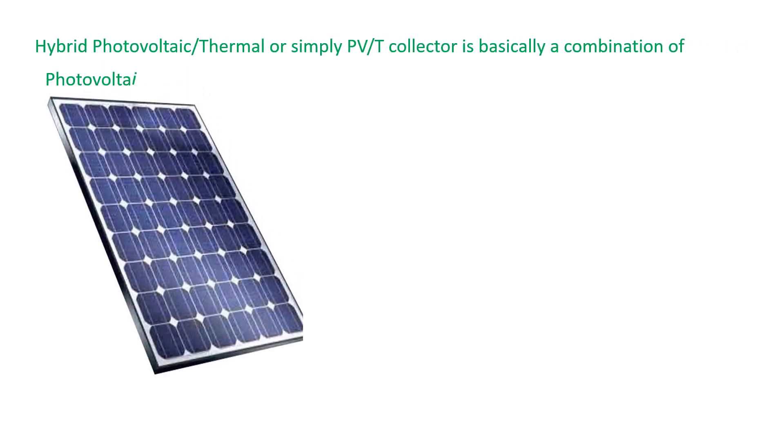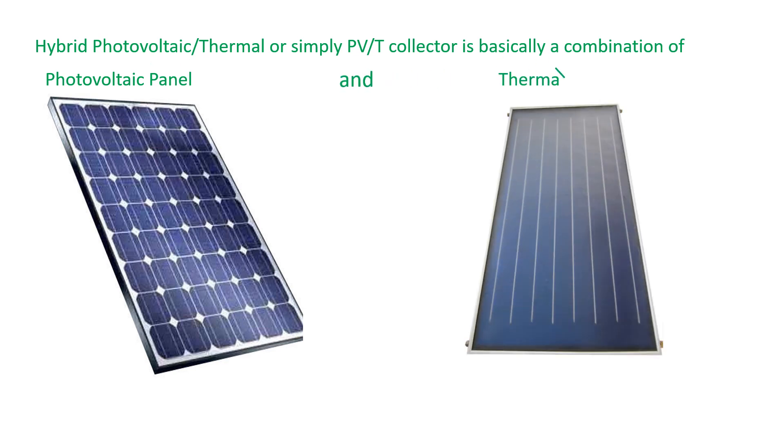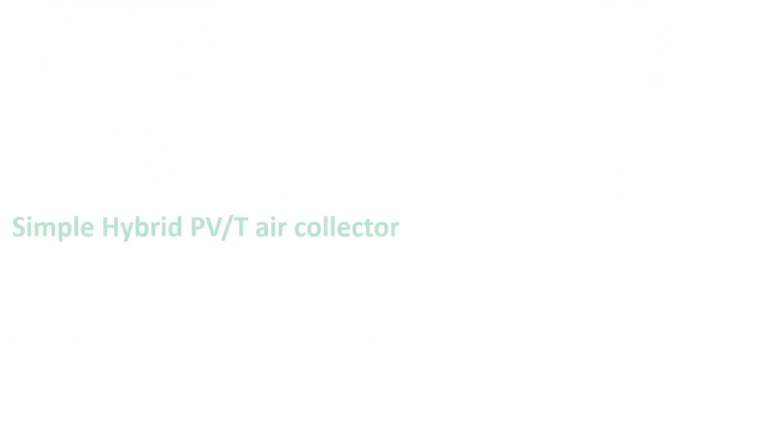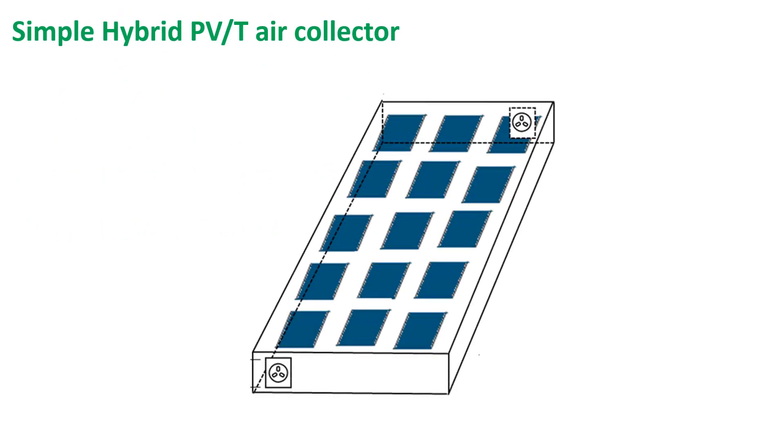What is a hybrid PVT air collector? It is a combination of a photovoltaic panel and a thermal collector, having the photovoltaic panel at the top of the thermal collector instead of glass. This is how a simple hybrid PVT air collector looks like.